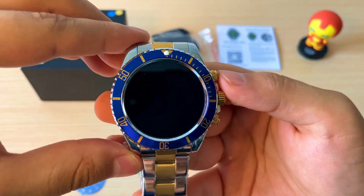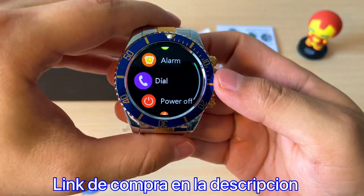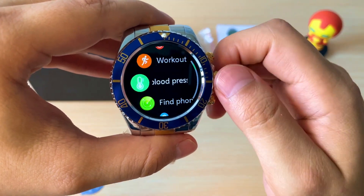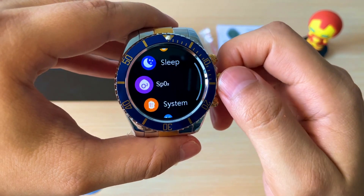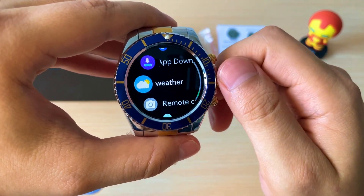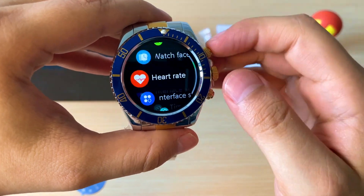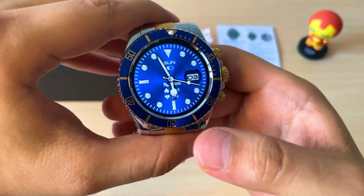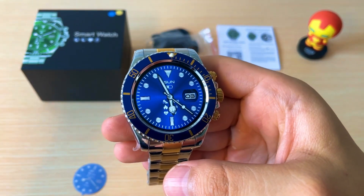Algo que quiero destacar es que tiene muy buena pantalla. Vamos a acceder al menú de opciones. Como podemos ver, tiene una pantalla fluida. Me gusta cómo se desplazan los menús. Vamos a hacer un recorrido previo de este reloj y vamos a conocer también sus funciones.